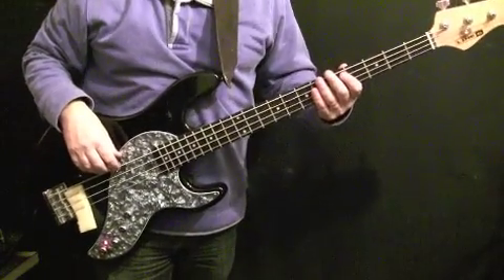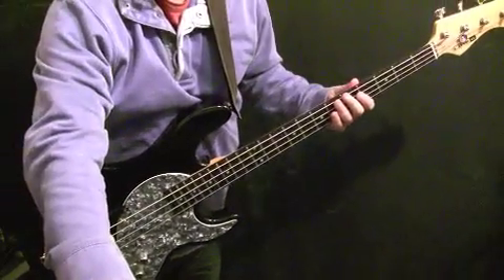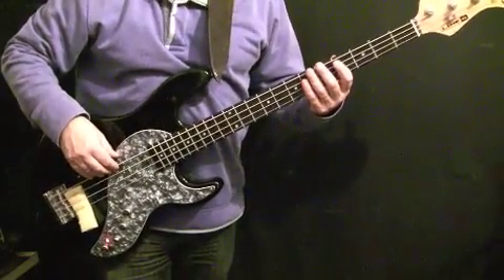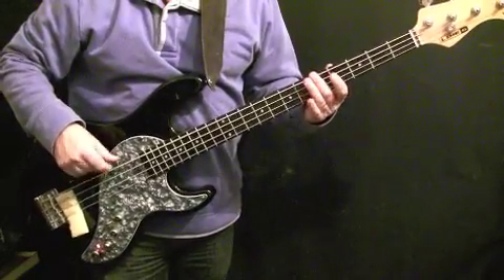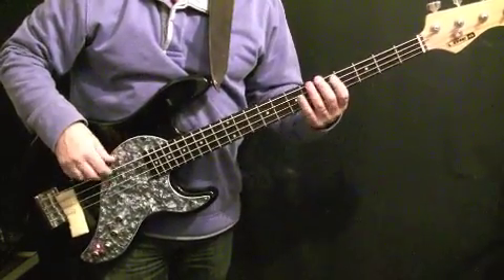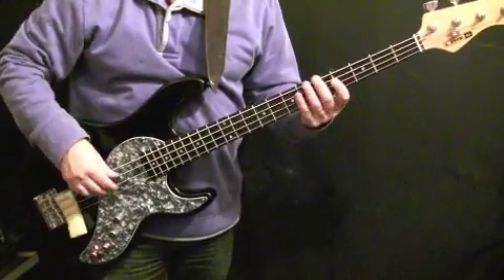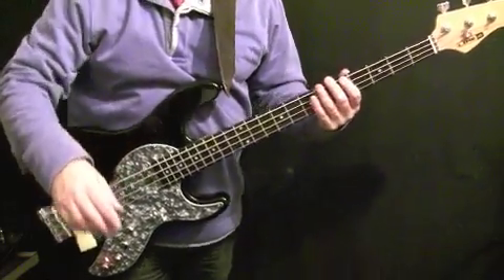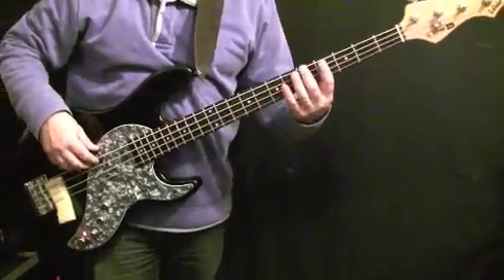The verse is a 16-bar section featuring a four-bar pattern played four times. I'll play it through a couple of times and talk through the notes. The first two bars are just A again — fifth fret of the E string.